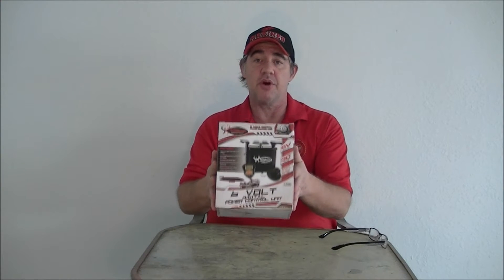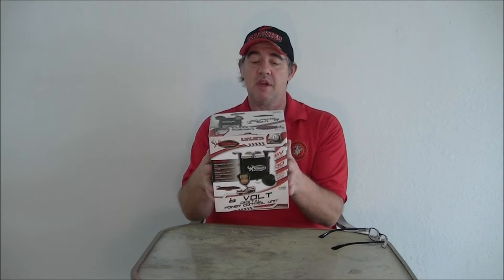Welcome back. I just picked up this Wild Game Innovation 6-volt digital power control unit. I had them on sale at Walmart at the end of the year, so I thought I'd pick one up. It's just a unit, so I thought I'd tell you a little bit about it.